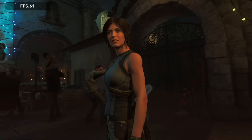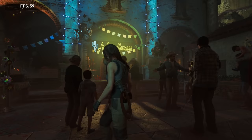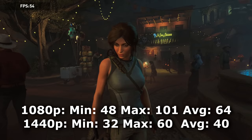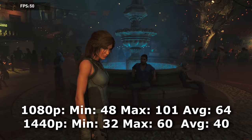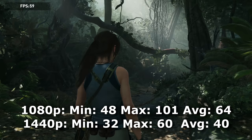Shadow of the Tomb Raider — another monster of a game to run well on PC because it's very demanding. But this budget rig handled it, and I was actually shocked how well. At highest settings at 1080p, we got a minimum of 48 FPS, a maximum of 101 FPS, and an average of 64 FPS. At 1440p, we got a minimum of 32 FPS, a maximum of 60 FPS, and a very playable average of 40 FPS. That surprised me — highest settings at 1440p on a $500 rig.